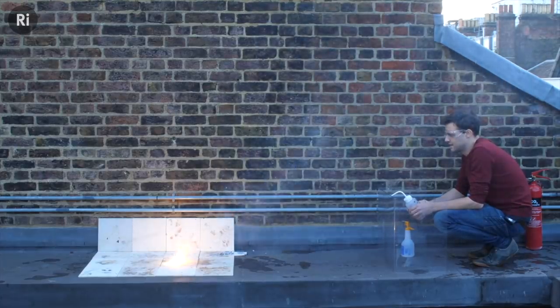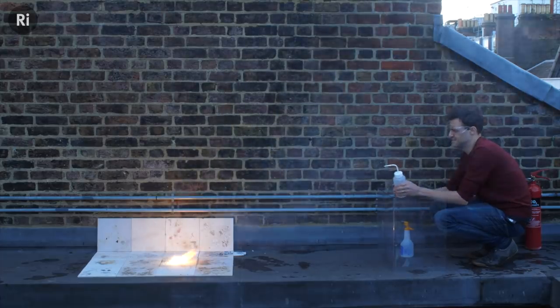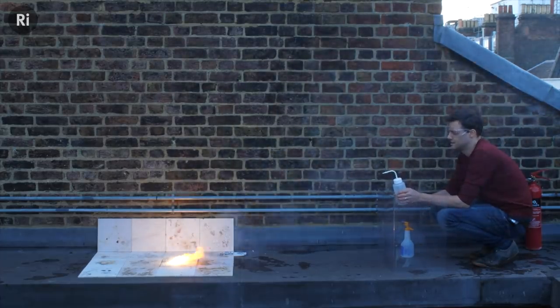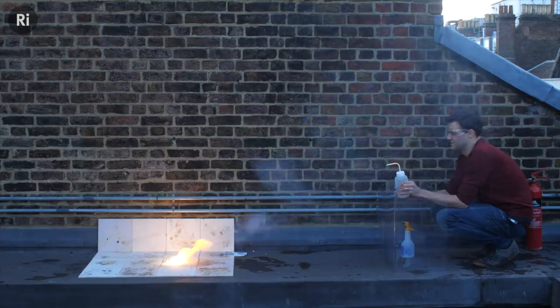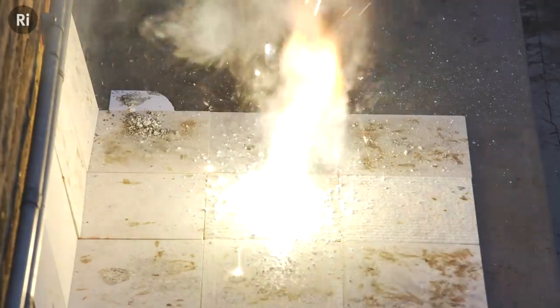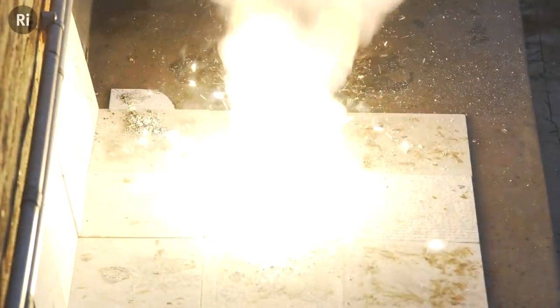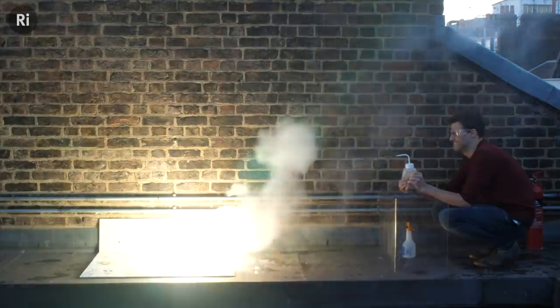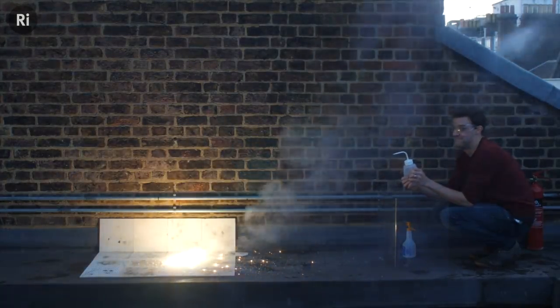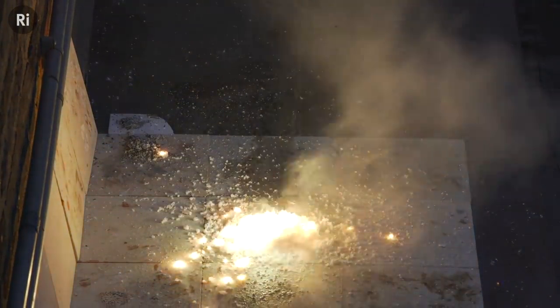Just going to let it get going. That's crazy bright, isn't it? So with a water fire extinguisher, it's even worse — it's explosive. It's a bit like fireworks.